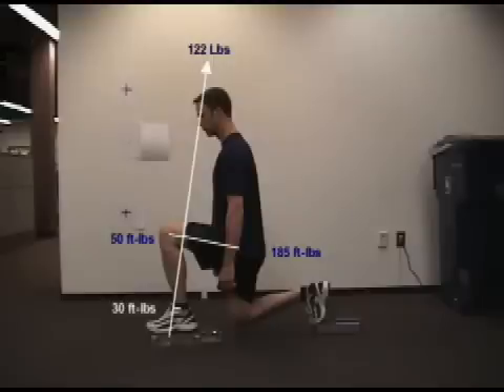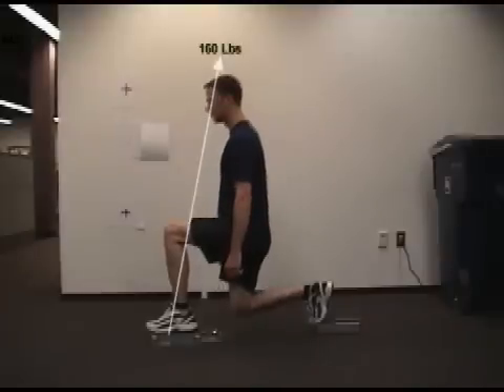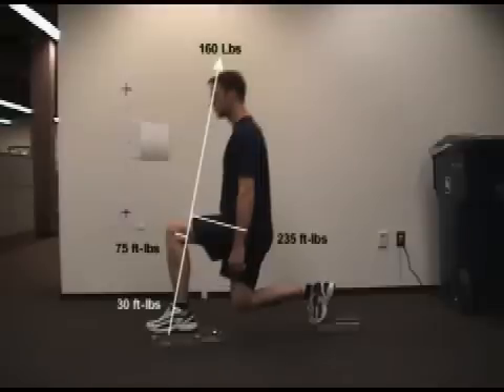Typically, lunge assessments begin and end with this position. But interestingly, this is not the point at which peak force is generated, so we really should look at that moment in time as well. As the subject pushes off the plate, he achieves peak force moments after he begins his upward motion. At this point, he's generating 160 pounds of force at a 12 degree angle off the plate. This translates into increased loading at the hip and the knee, but not at the ankle.